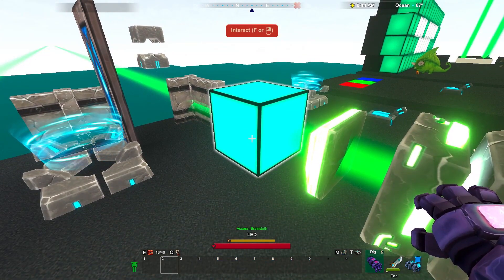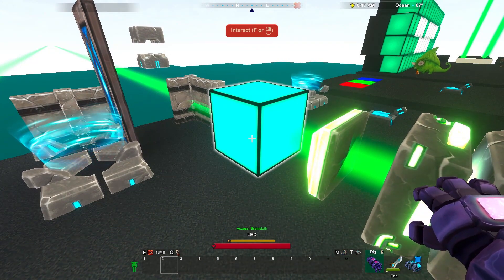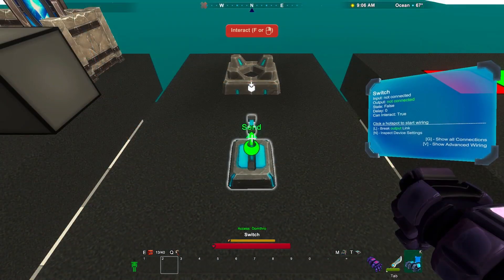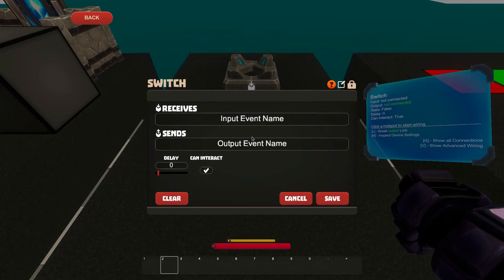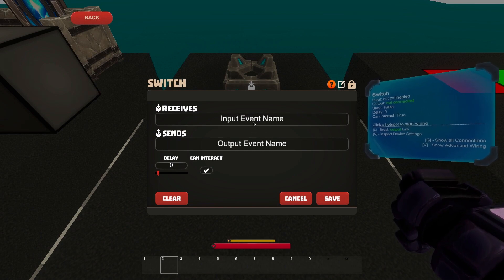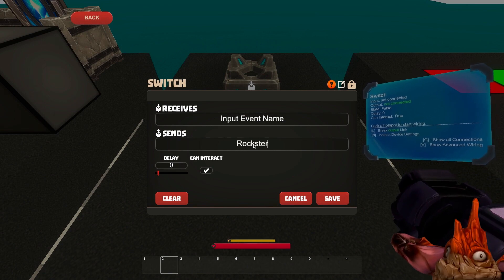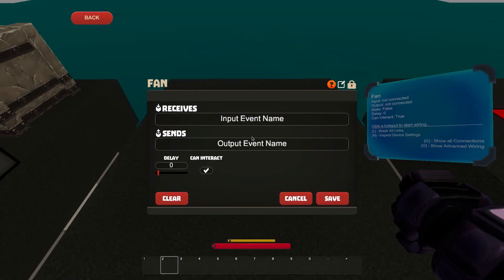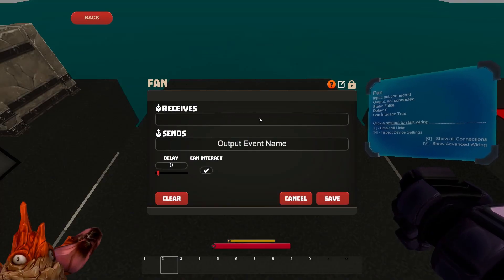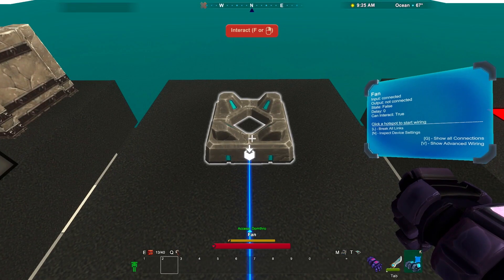That's a new LED block. Before we check it out, let's look at some advanced device settings. When we point at something wireable with our wiring tool, we can press in to bring up its settings menu. A switch usually sends a signal to whatever it's controlling, so under send I'm going to pick a unique code word — Rockster. And for this fan, under receive, I'll put that same code, Rockster. Now that their codes match, these two devices are connected.